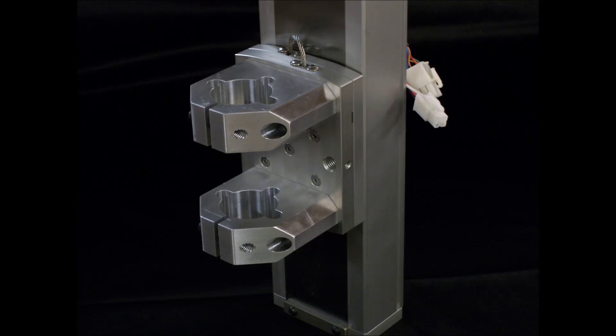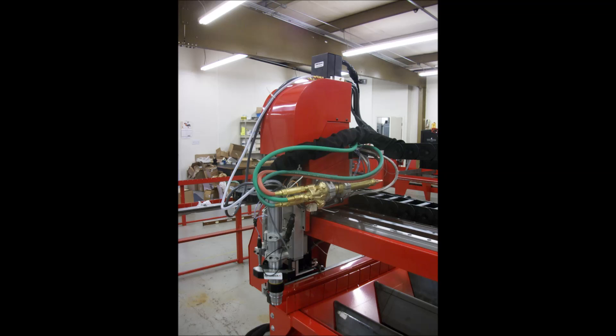Take a close look at the slide assembly of our competition. If you want both plasma and oxy-fuel cutting, we can install both torches on magnetic breakaway bases, making swapover simple and quick.